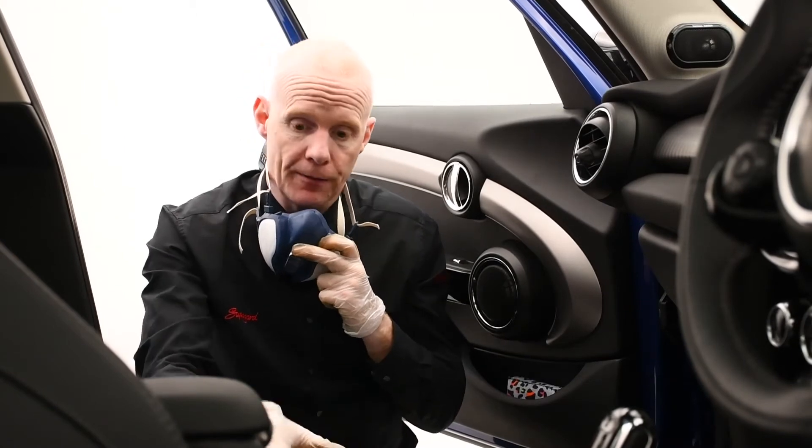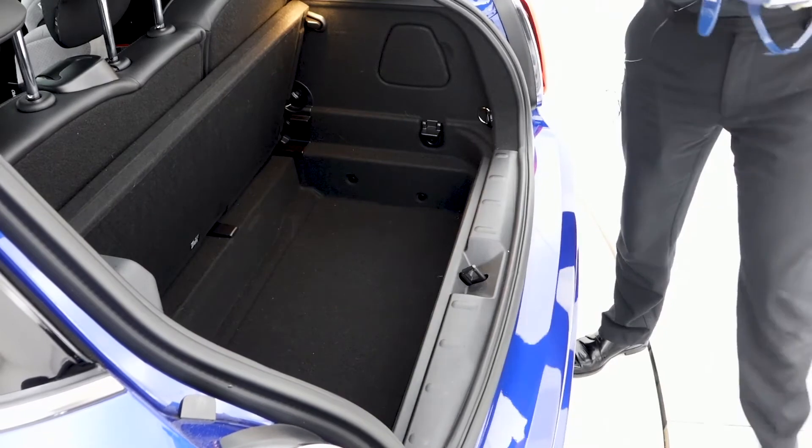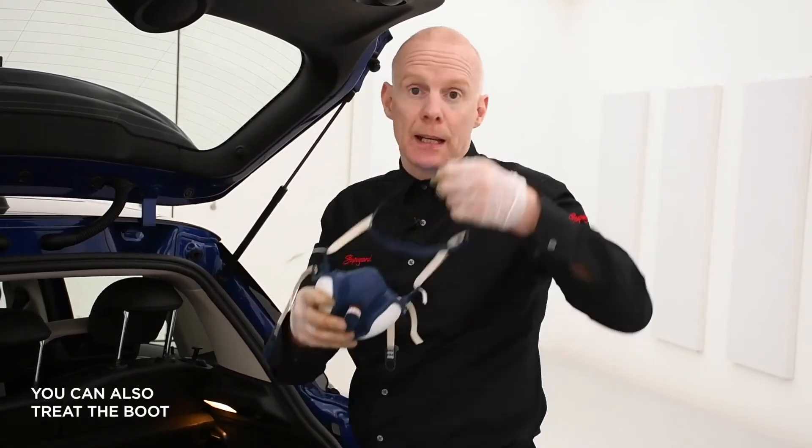If the car itself has fabric seats, you would apply it to the fabric seats as well. After you've treated the inside of the car, we always recommend if there is product left over to spray the boot area of the car itself. Again, we would recommend putting on your mask.